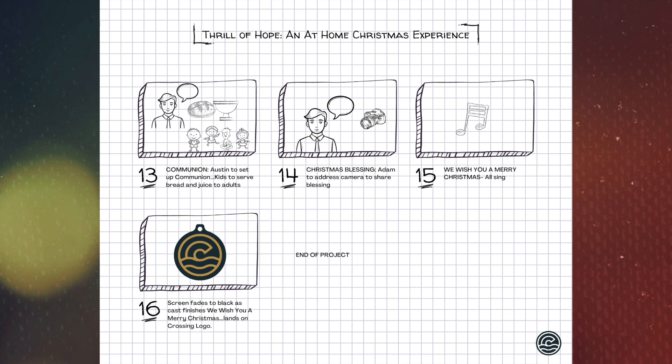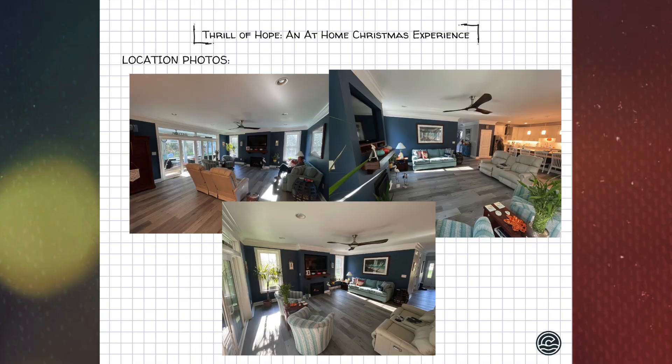As we continue to sing 'We Wish You a Merry Christmas,' the screen will fade to black. The Crossing logo will come up with something like 'Merry Christmas from the Crossing,' and that'll be a wrap. The last page of the storyboard shows what the Milner's living room looks like — it'll look slightly different Saturday because we'll have a couple of area rugs on the floor and some stools and chairs to fill in the gaps around the circle so everyone has a place to sit.